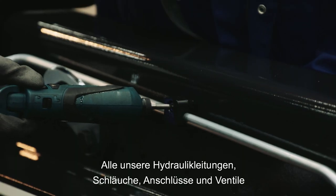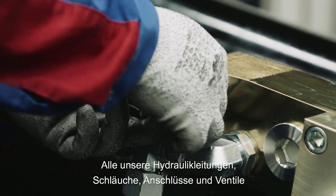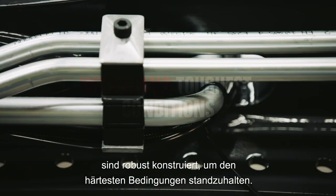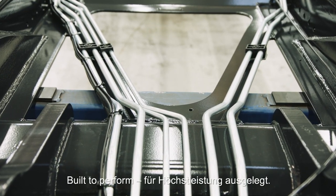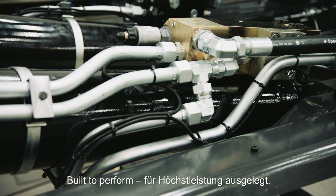All our hydraulic pipes, hoses, connectors and valves are robustly designed to withstand the toughest conditions. That's why we are built to perform.